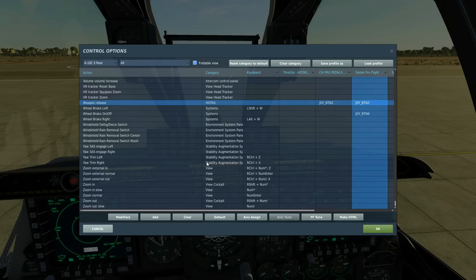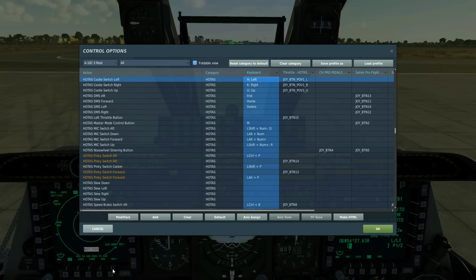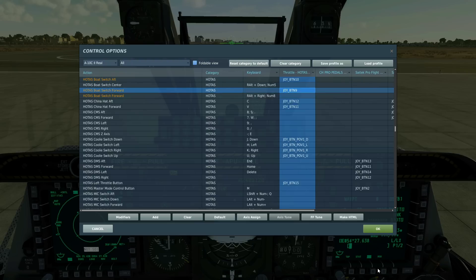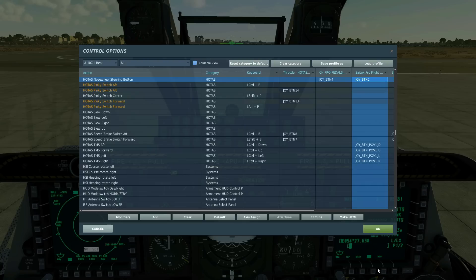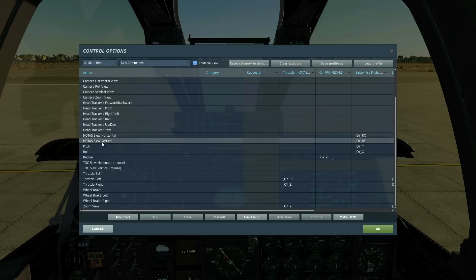To fire the weapon, press and hold weapon release. Coolie switch right short cycles between MFD screens on the right MFD; left short cycles between the left MFD screens. Left long makes this screen SOI so we can work on it, and right long makes the right screen SOI. Both switch aft and forwards cycles between white hot and black hot in the TGP. DMS — data management switch — forward and aft zooms in and out on the TGP; left and right are for weapon selection. TMS forward short gains a point track on the TGP and fires our designating laser. Finally, we must have HOTAS slew horizontal and HOTAS slew vertical axes.